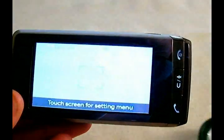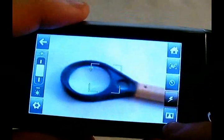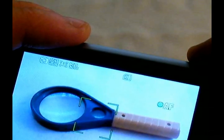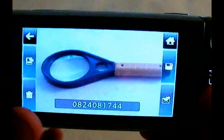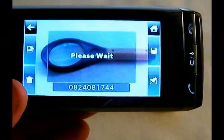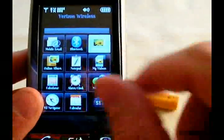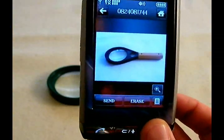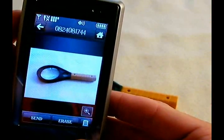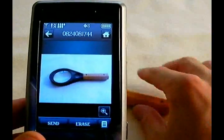We're going to do a quick demonstration of the LG Dare's camera. It's a very powerful camera — it works really well. We're going to take a picture of this magnifying glass. After taking the picture, you can save it, delete it, or send a picture message right away. We'll go over to the gallery and look at it. The LG Dare's orientation sensor also rotates pictures so you can get the full effect. It also has a whole suite of image editing tools — you can crop it and change other settings.